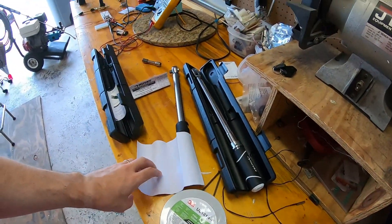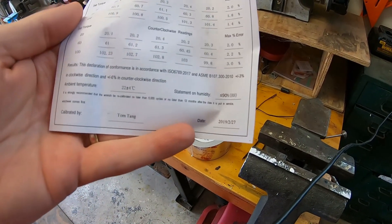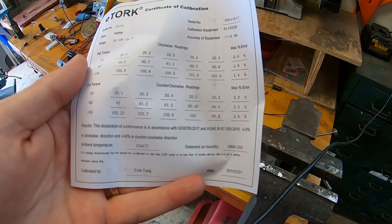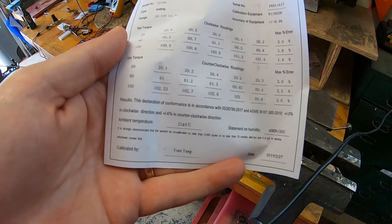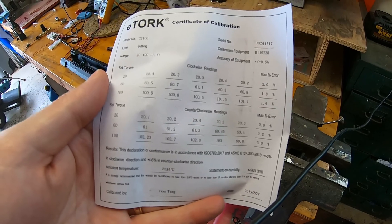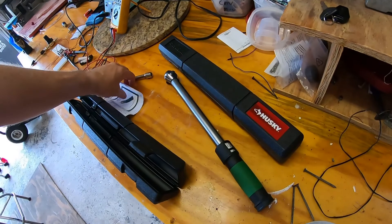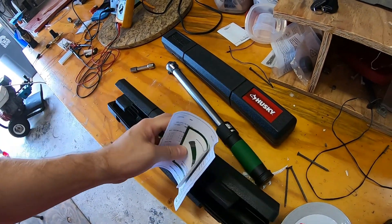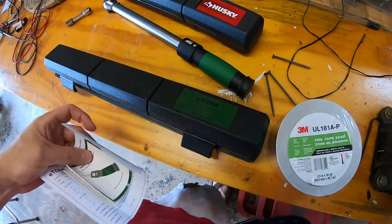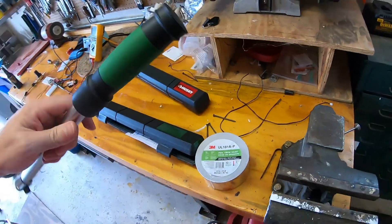The e-Torque also comes with a calibration certificate. This one was calibrated in February 2019 by Mr. Tom Tang — also pretty close to spot-on, though I think the Husky was a bit more accurate looking at the numbers. Both come with a certificate and a nice carrying case. I don't recall getting that with my Craftsman, but that was a long time ago.